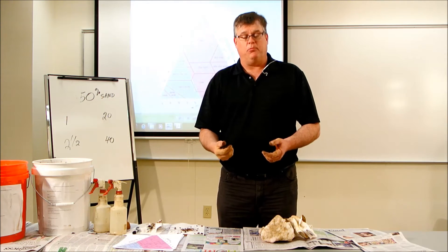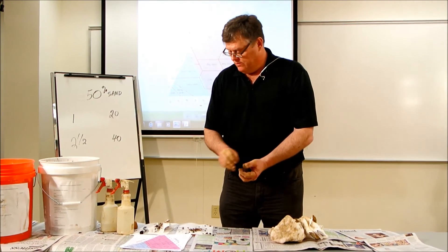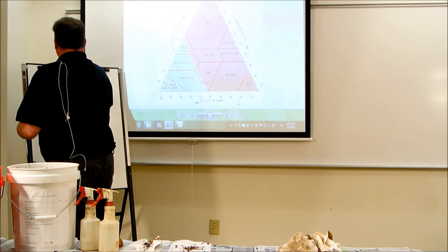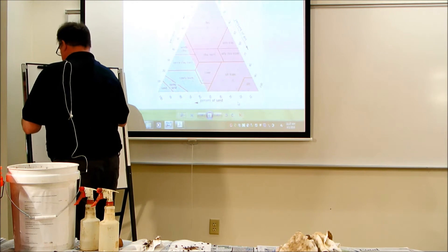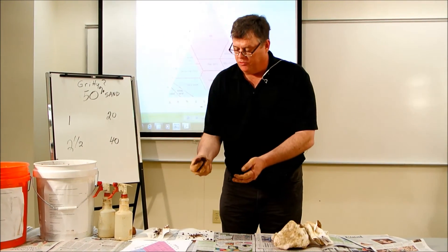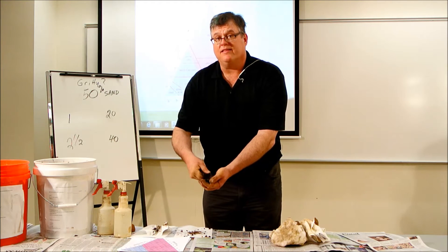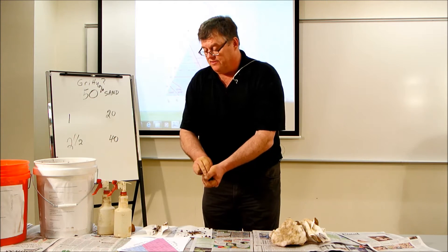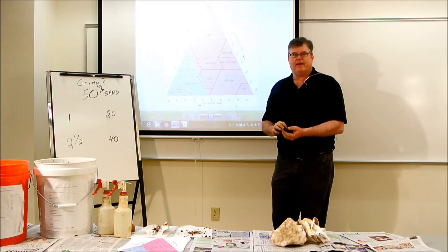Sand is the only thing you can feel, so if there's a predominance of grittiness, you will feel it. I would say that this sample does feel predominantly gritty — so I would say yes, it's gritty. And therefore it puts me into the blue of my textural triangle.